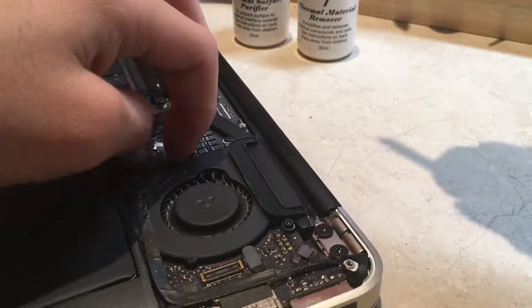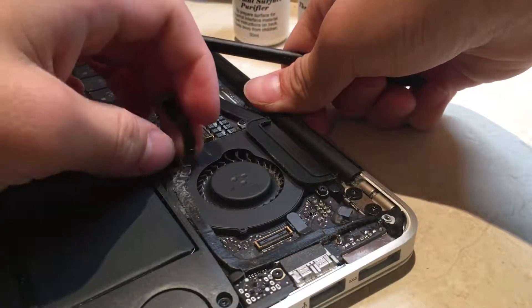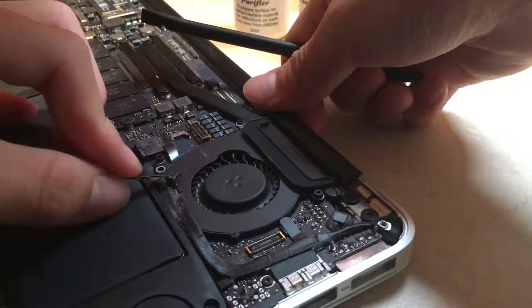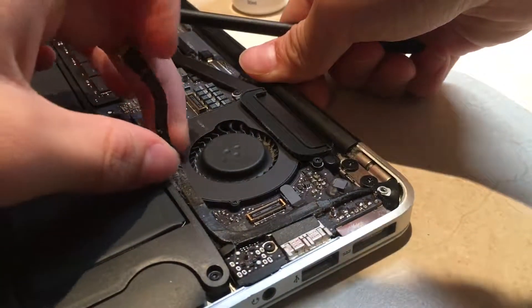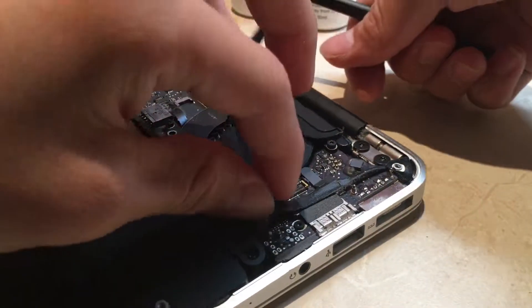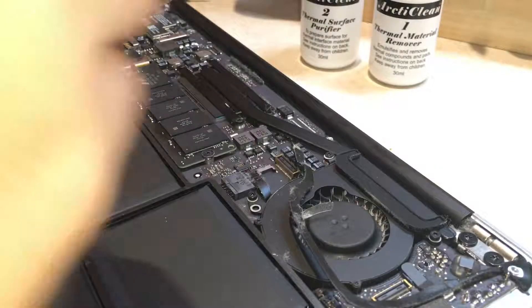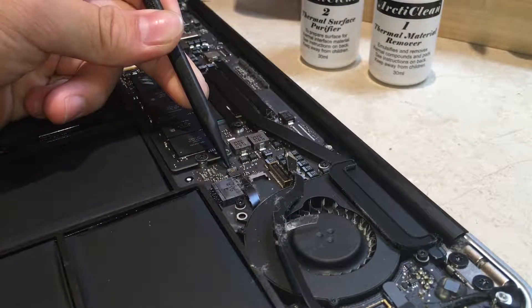Now we can pull the adhesive off gently. Now remove the ZIF socket — push it out like this.